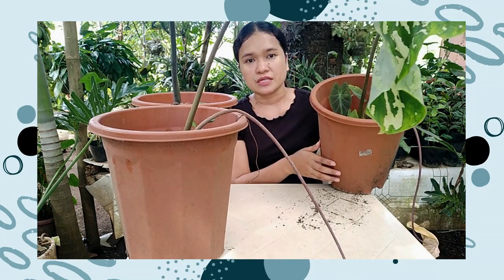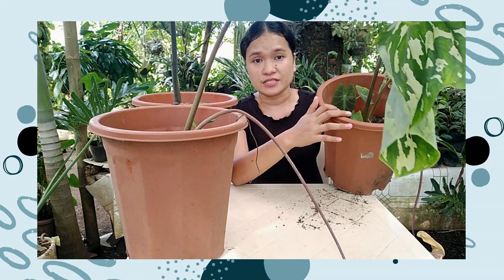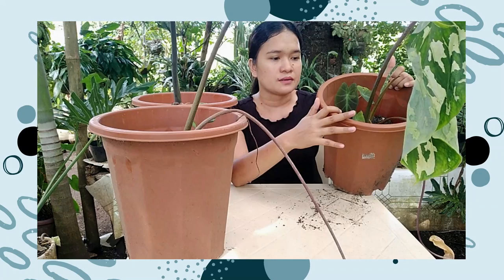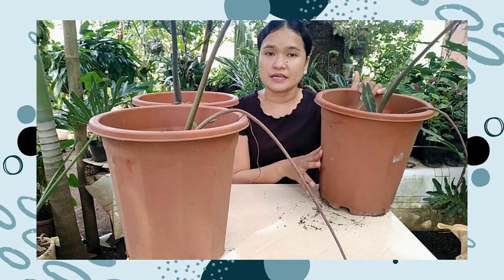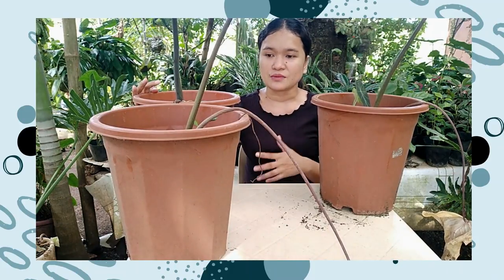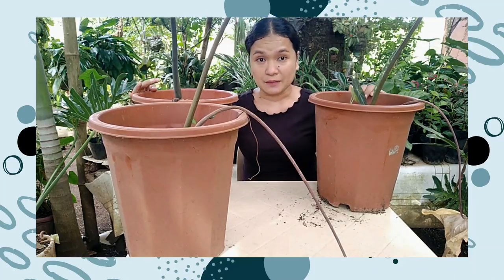I just need to film this journey of repotting and reviving this alocasia, just in case there are others who have the same problem. Simply, all we're going to do is repot them into a new container, because it's the same with people — you want something that makes you grow, you want a new environment. So that's what we're going to do with our plants, particularly this alocasia camouflage.